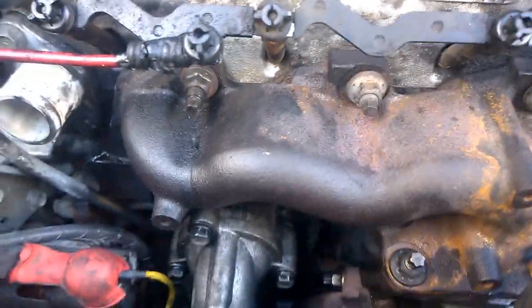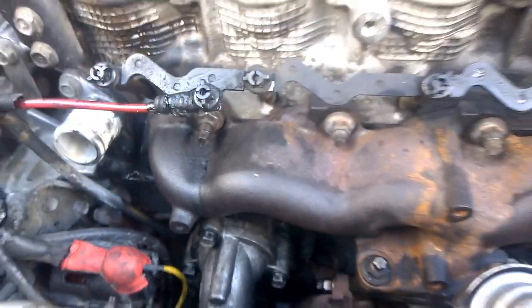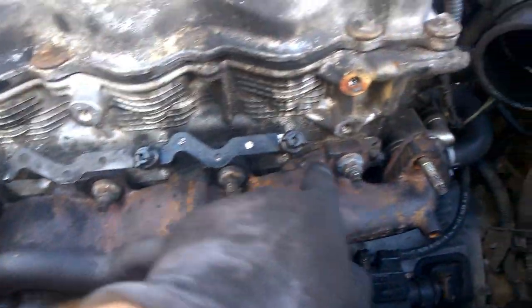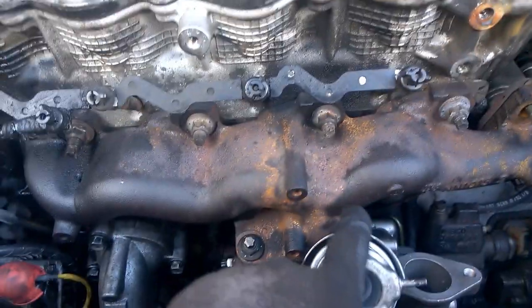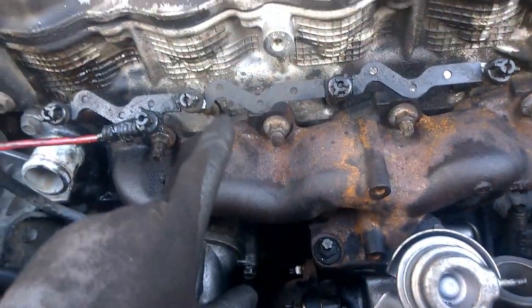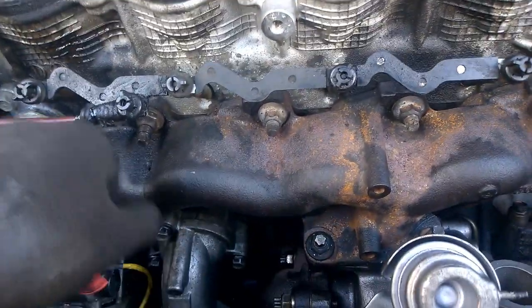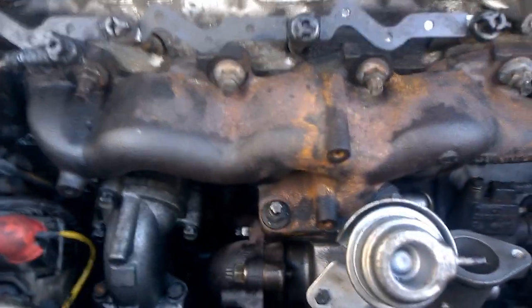The manifold is on. When you tighten these, since it's cast iron, go around in a circle — left to right, keep going around all the way. Don't just tighten one side fully or you'll crack the cast iron. It doesn't matter if you go left to right or right to left, just go around in a circle so you won't split the cast.